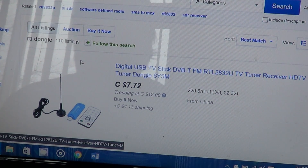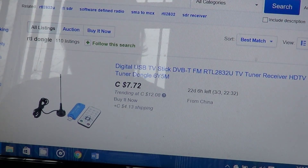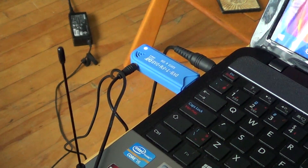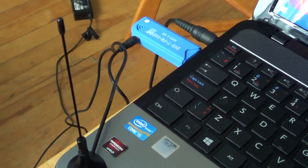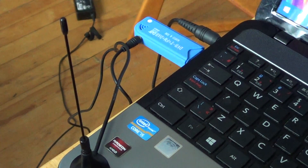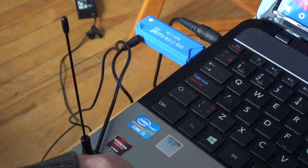Of course you need a special driver called Zadig, but once you install that — and here is the dongle, I actually received one the other day. I thought, why not do a video and talk about this? Here it is and it works fantastically.